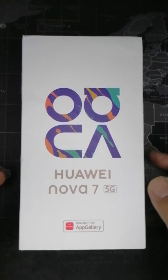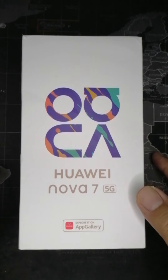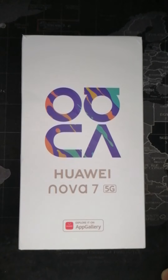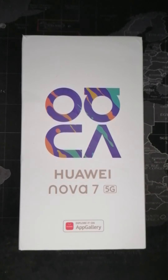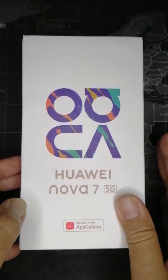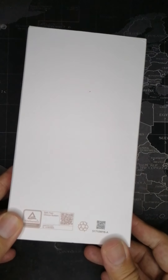Ito yung official commercial unit ng Huawei Nova 7 5G. I think ito yung first nila na may Kirin 985 processor. It's 5G — the specs are in the video description. Here's the outer cover of the box, and we can see the back of it as well.